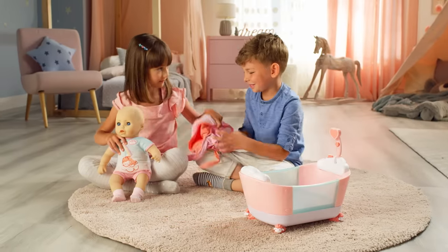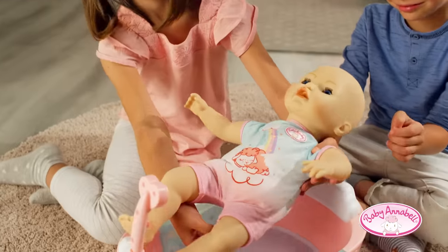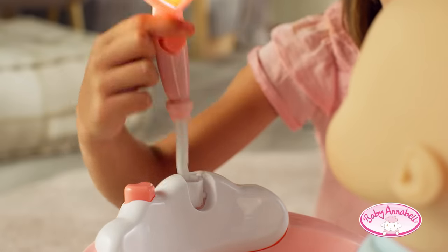Time for a bath, baby Annabelle. Let's get the bathtub ready. See the water effect on the side. There's no need for water — so fun with the light-up shower and splashing sounds.